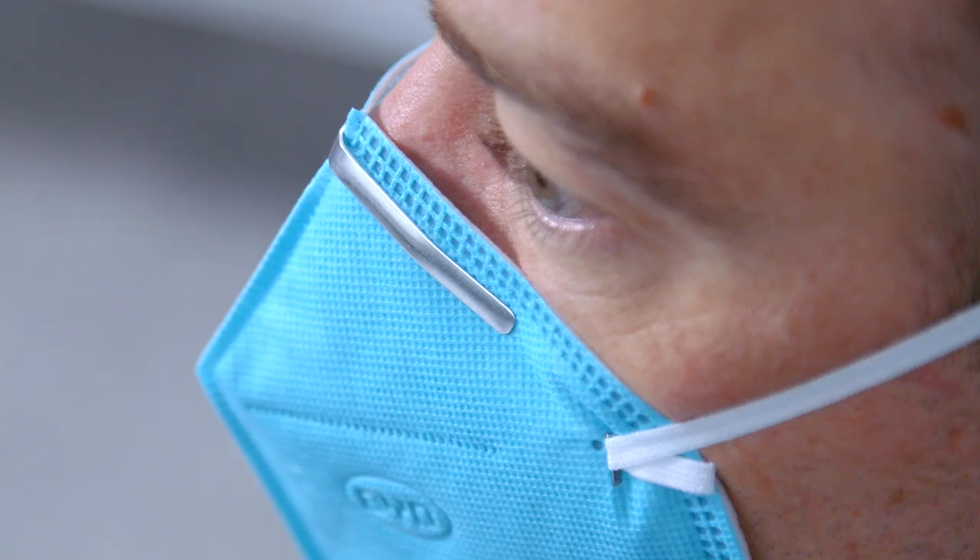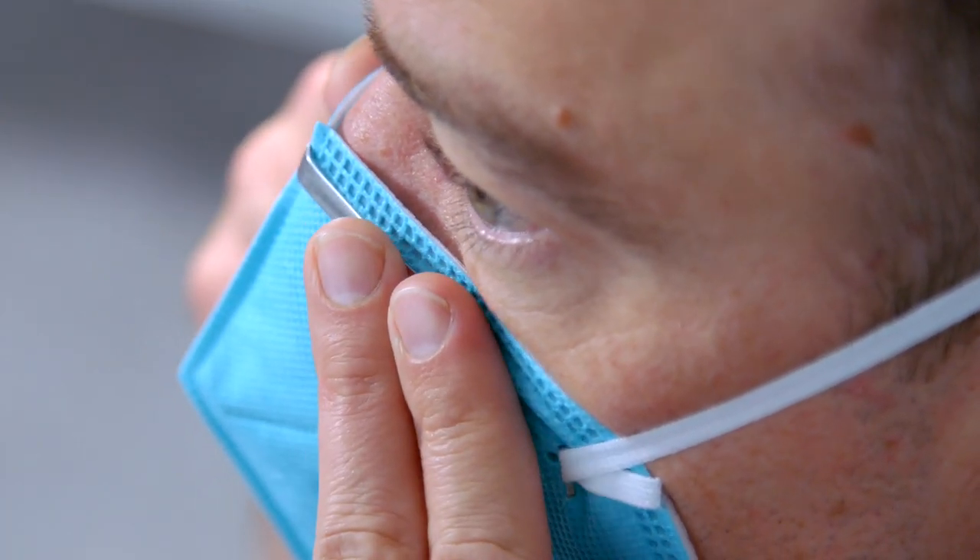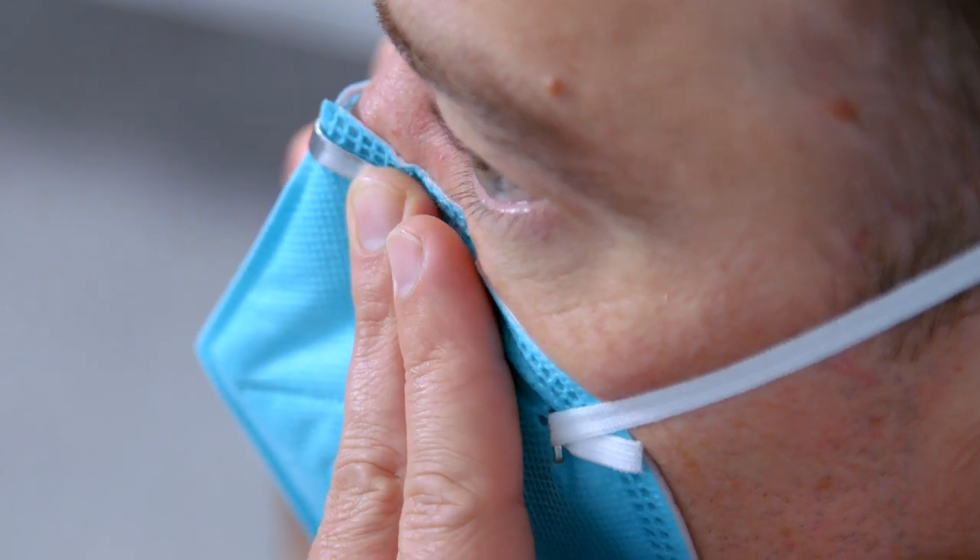Using both hands, mould the nose clip to the shape of your nose bridge by pushing inwards while moving your fingertips down both sides of the nosepiece.